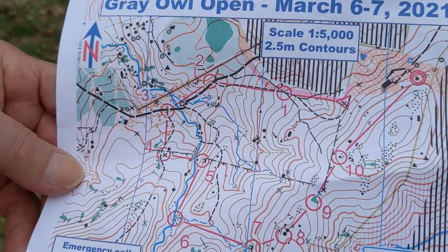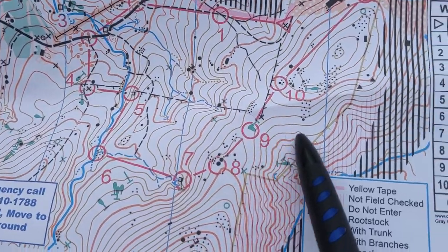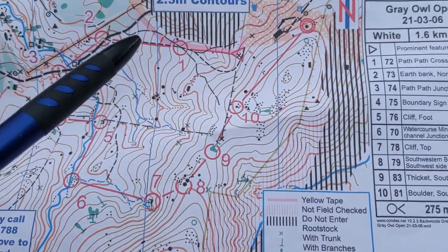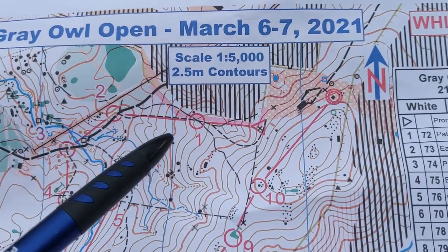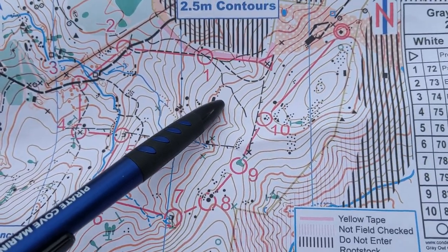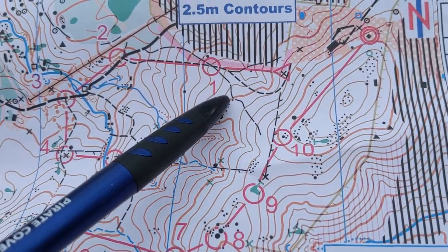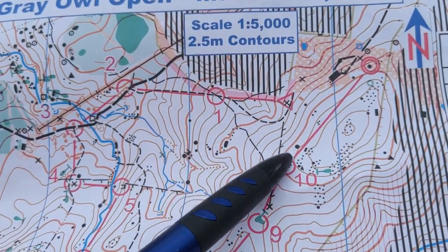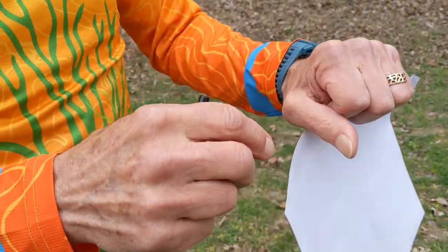What I want to discuss today are the contour lines. The contour lines are these brown lines, and you can see the contour interval is 2.5 meters. That means there's an altitude difference of 2.5 meters between each of these contours. Every 5 contours is a dark line.